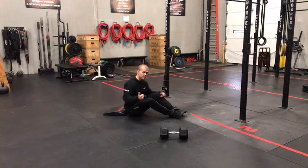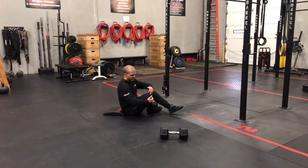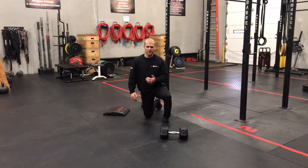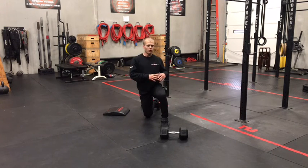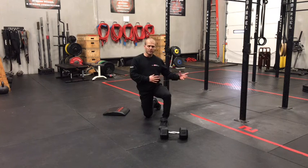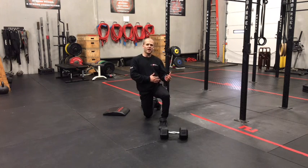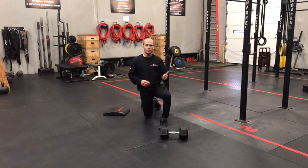Four rounds today, 10 reps of your first three movements, 20 reps on those Russian twists. Pick weights that will keep you moving without having to split up any of your sets. Also, quick transitions from movement to movement. Our goal in this cycle is constant movement, building that aerobic base — not so much trying to go super heavy and having to take a lot of breaks in the middle of the workout. Time will be your score today. Good luck on today's Metcon and we'll see you back for Tuesday's workout.